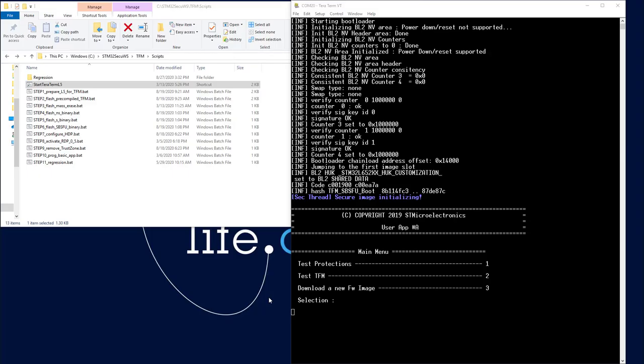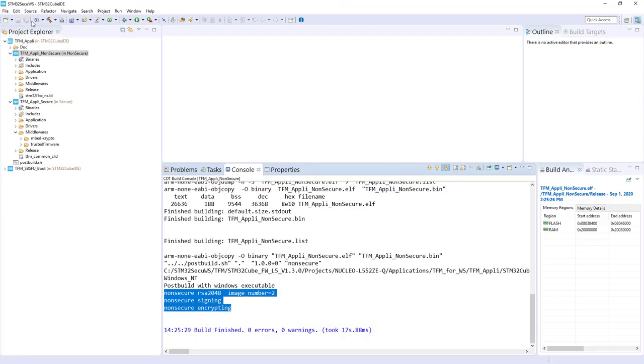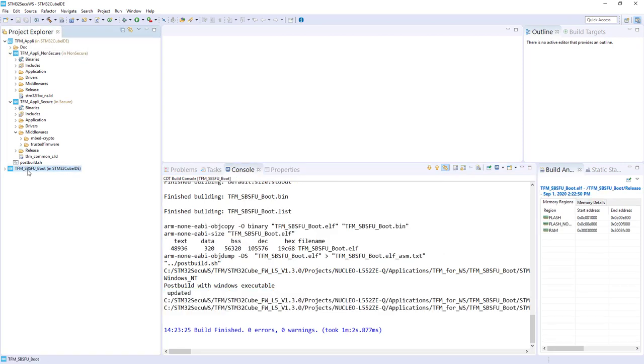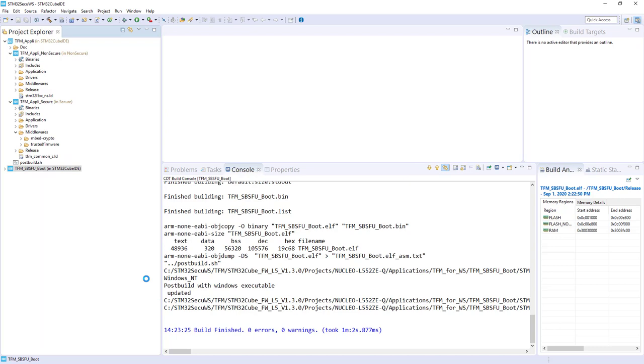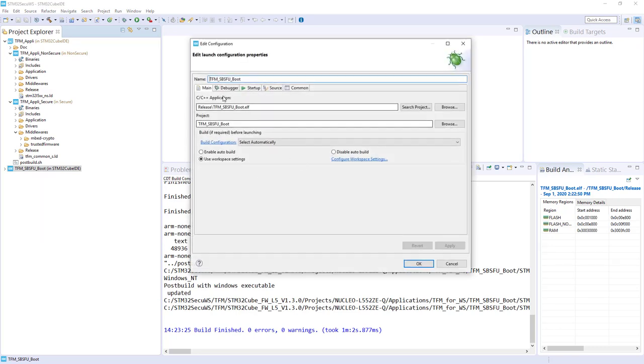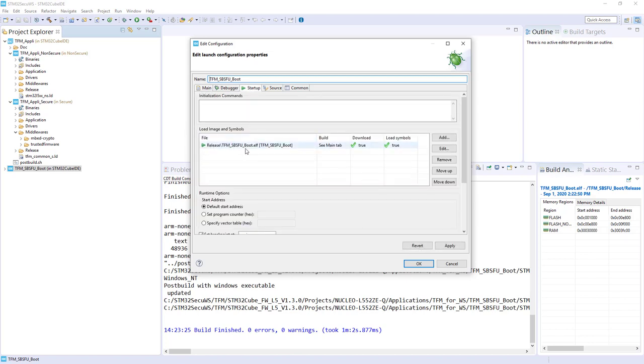I come back to CubeIDE. First I will create a debug configuration for the TFM SBSFU boot — right click on it, then Debug As STM32 Cortex-M C/C++ application. Here we've got the main, the startup, and you can see we are taking this build. Each time we load this, we will download and load the symbol. I'll click on it and do Edit, and remove the download because it's already flashed.